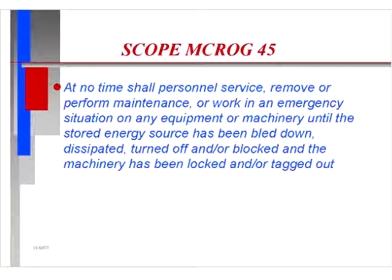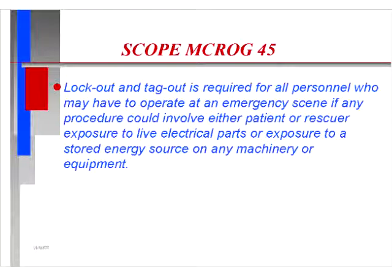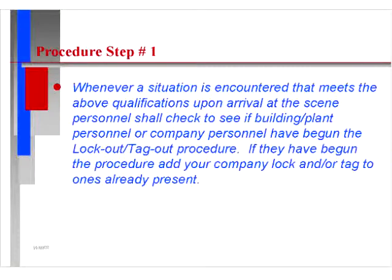At no time shall personnel service, remove, or perform maintenance or work in an emergency situation on any equipment or machinery until the stored energy source has been bled down, dissipated, turned off, and/or blocked, and the machinery has been locked and/or tagged out. Lockout and tagout is required for all personnel who may have to operate at an emergency scene if any procedure could involve either patient or rescuer exposure to live electrical parts, stored energy sources, or any machinery or equipment.